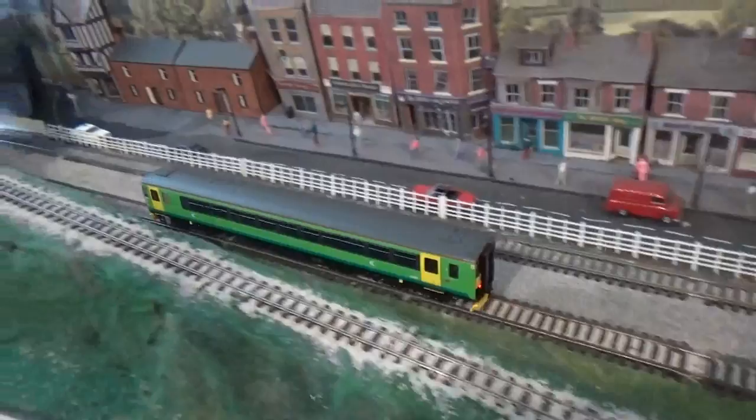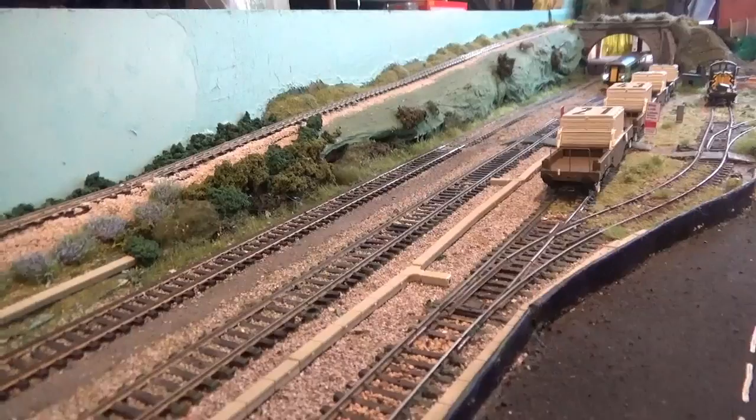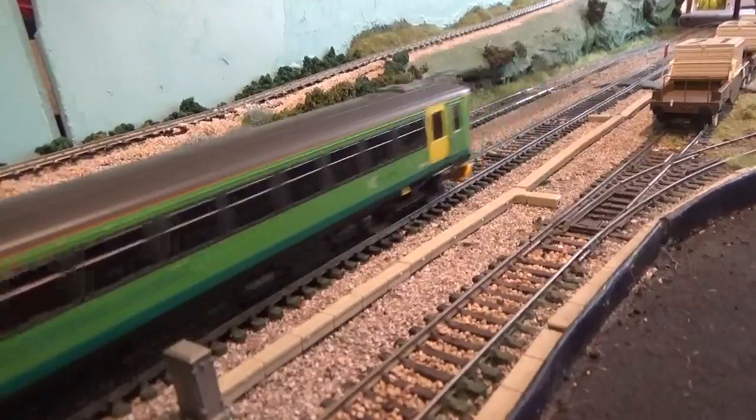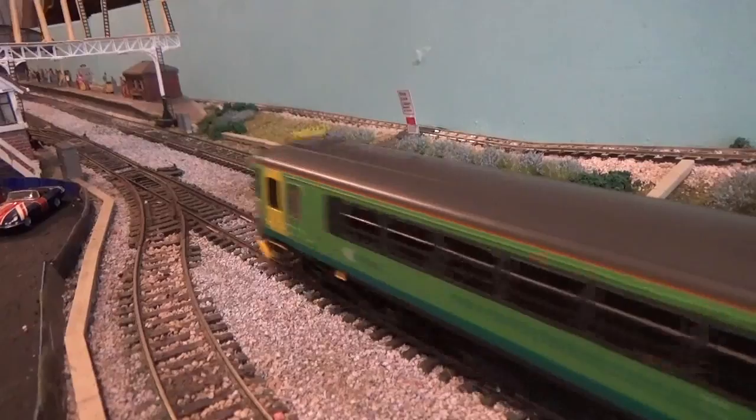As I mentioned earlier, the model has working lights. They are working directional lights - white when the model is coming towards you, and red going away from you. So basically these are head and tail lights.